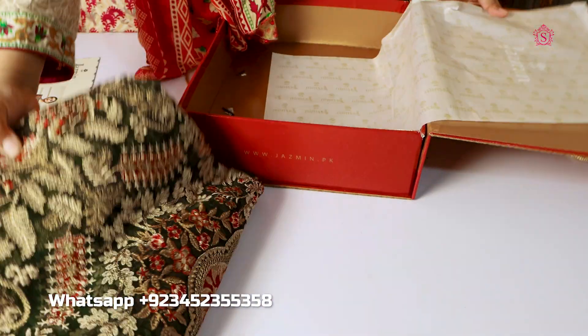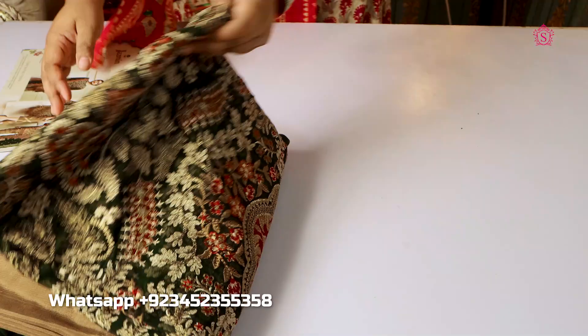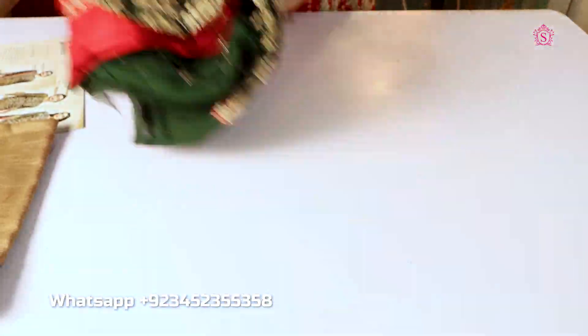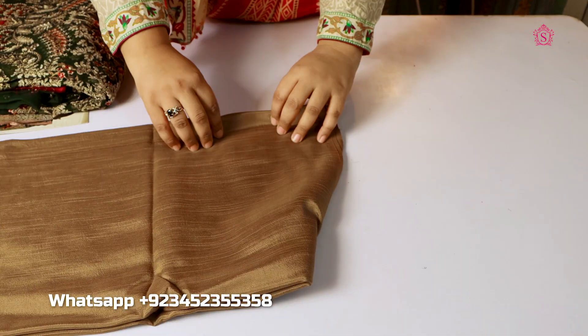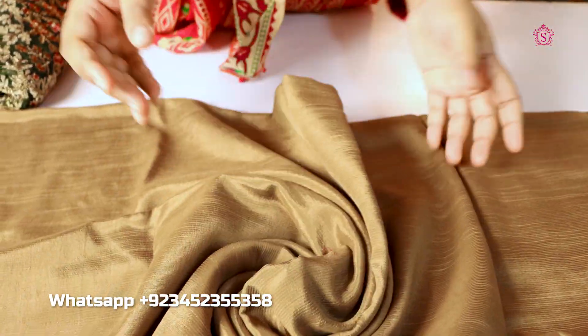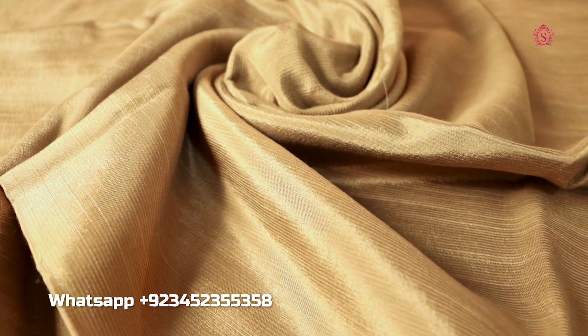Jasmine is a beautiful suit. First of all, I will put it in front of you — the trouser. It is a golden color. You can see how beautiful it is. It has a lovely color combination.